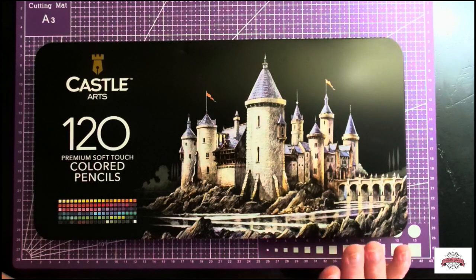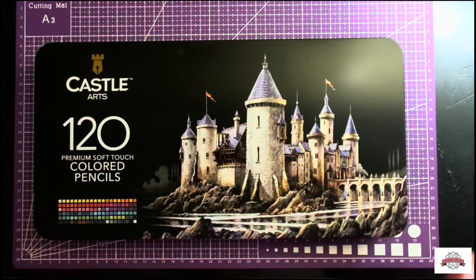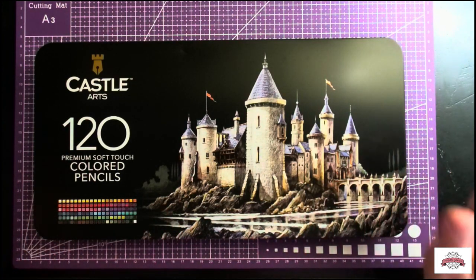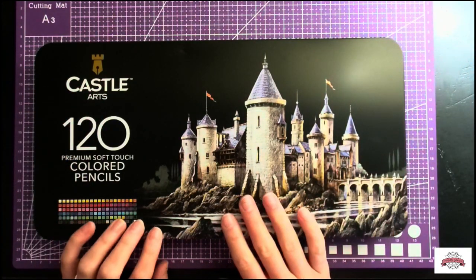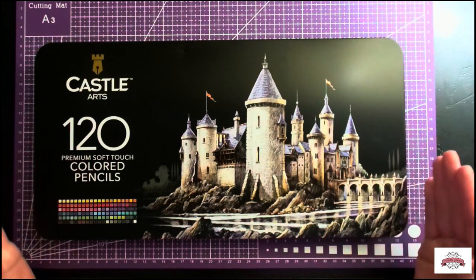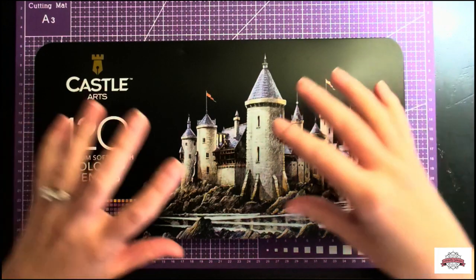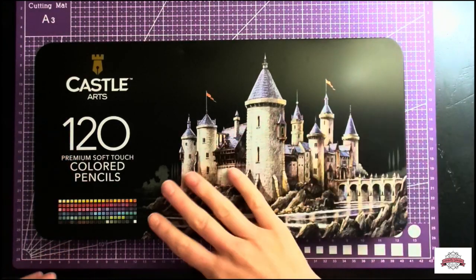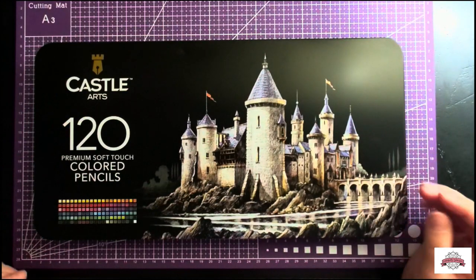This 120 set was only $47.99 — really cheap considering 120 pencils. They are wax based. I just wanted to walk you through how they arrived and all that. So they didn't come in a protective box. Instead, the tin and a shrink wrap plastic was all that these came in.